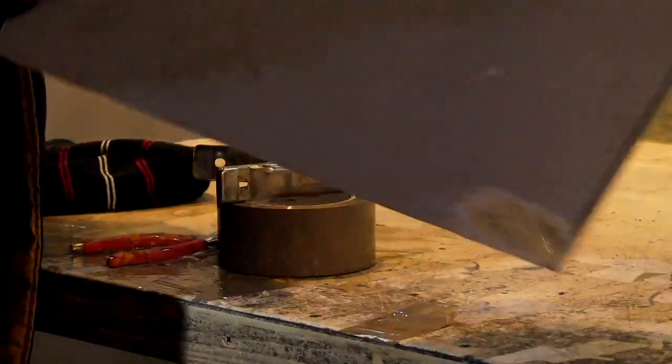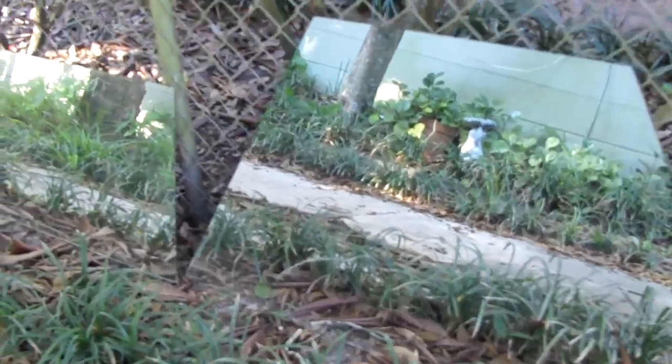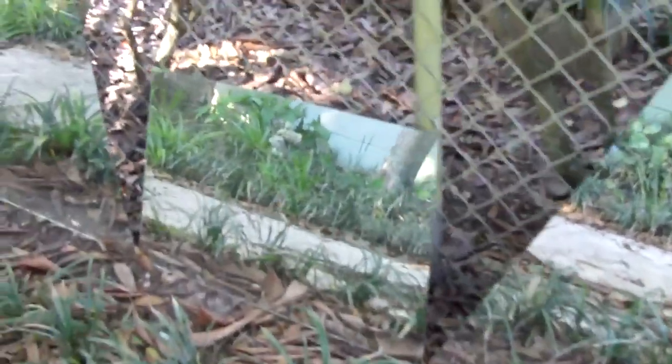For standard household mirrors gray paint is added to the back to protect the submicron layer from scratches and oxidation. First surface mirrors produce an optically perfect reflection as light only has to bounce off of one surface versus passing through the layer of glass two times.